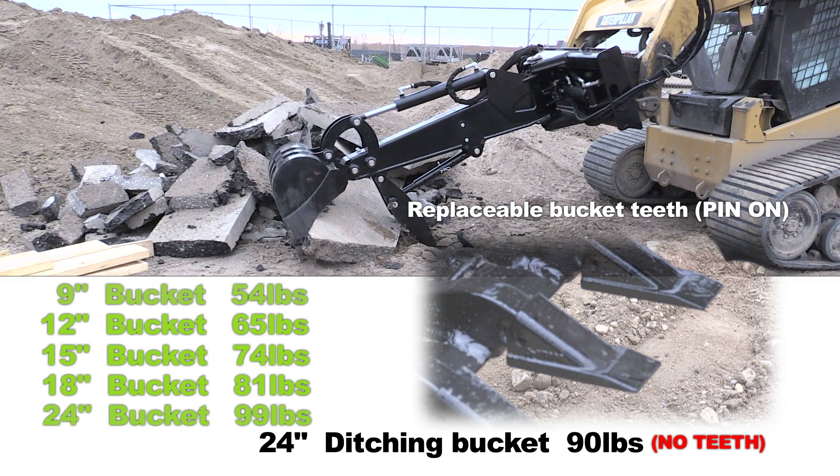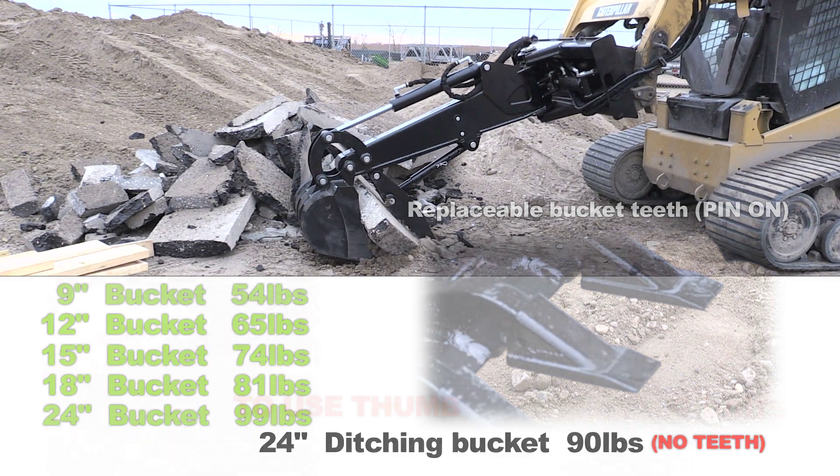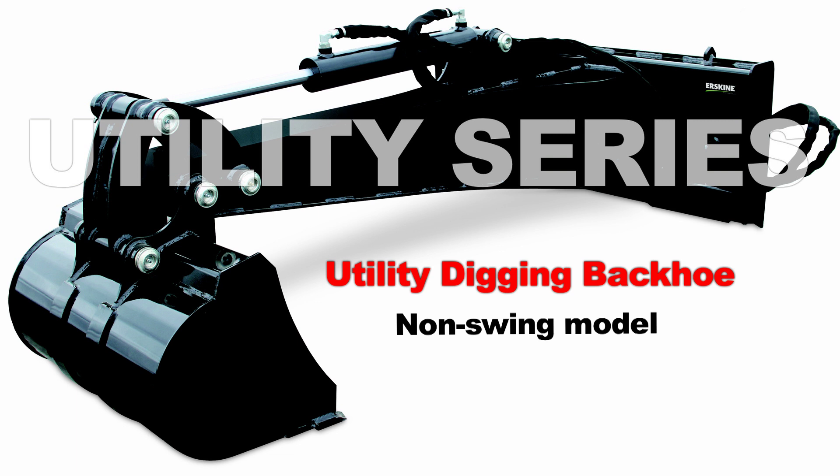There are six buckets and an optional mechanical thumb. A non-swing version is also available through our utility series attachments.